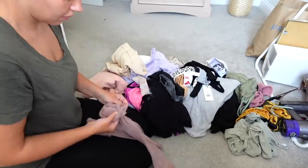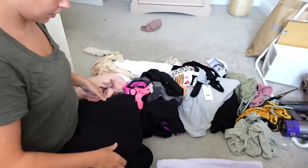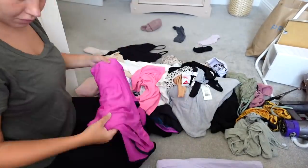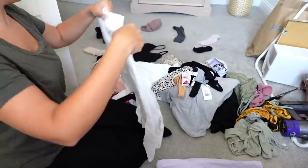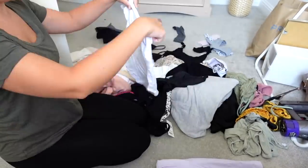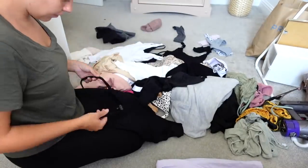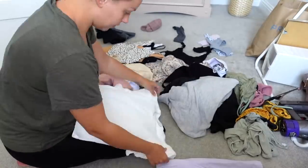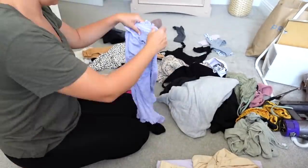Everything I've taken from the chest of drawers I'm going to put where my wardrobes are and then start organizing all of that. Before Jordan's clothes were all in this room and we had a kind of makeshift wardrobe, but now we are swapping - his clothes are going to go into where mine were and mine are now going into the PAX wardrobes.